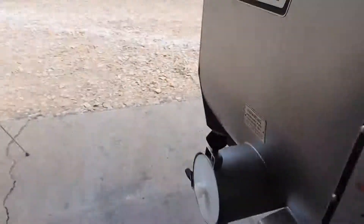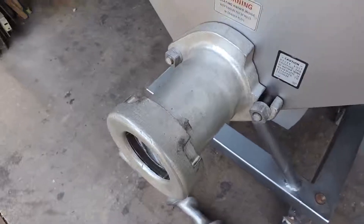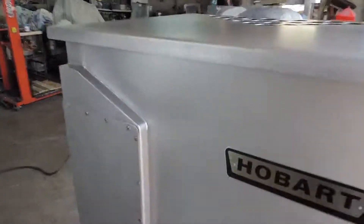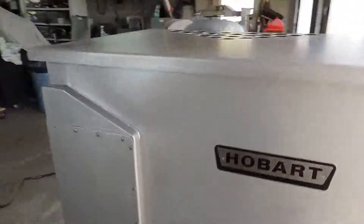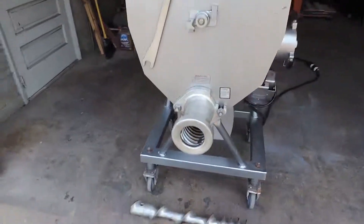We'll go around the machine and show you the great condition. The head's in great shape, as you can see. Tub's in good shape — no dents. There's your four casters, two in the back locking. Lid's in good shape, and it comes with a tool to take off the ring.